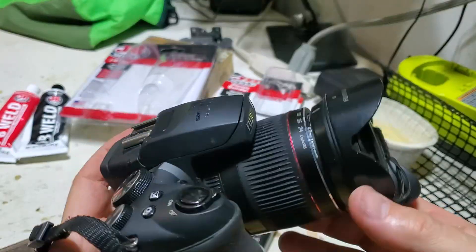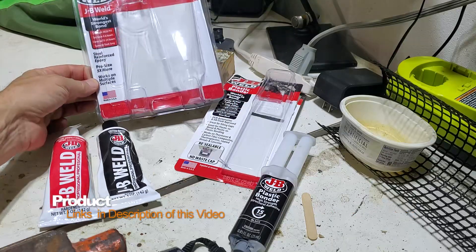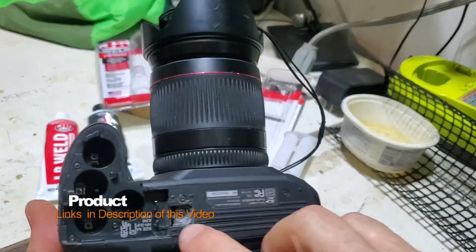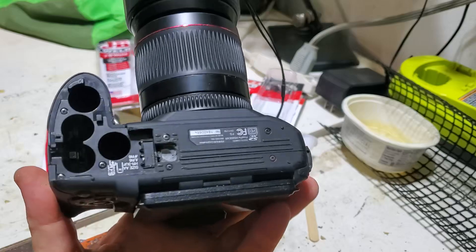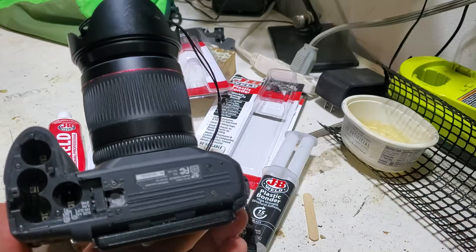I was trying to fix it a couple of different ways. First I tried using JB Weld steel-reinforced epoxy, but unfortunately I was just trying to fill the hole with this epoxy and create extra thread — it was not working. So I found another solution on YouTube and I want to share it with you.